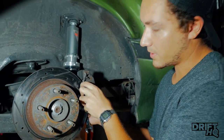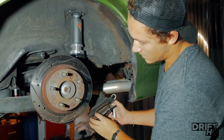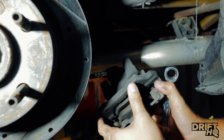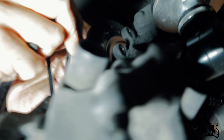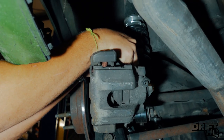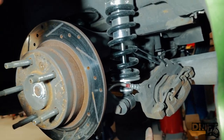After you release the two bolts in the back, the caliper can come right off. I suggest you use a zip tie — zip tie it somewhere, don't let it dangle. With the caliper secured, we can now get started on taking off the rotor.